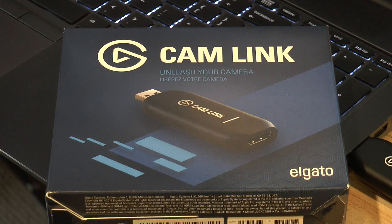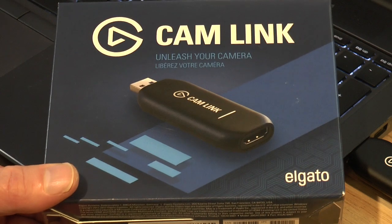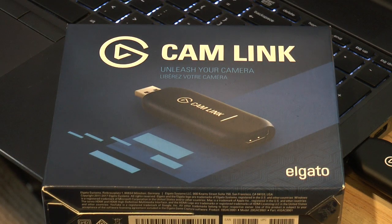Here's a quick demo of the Elgato CamLink HDMI capture card. It's a USB 3 capture card, pretty cheap — around 120 odd dollars US.